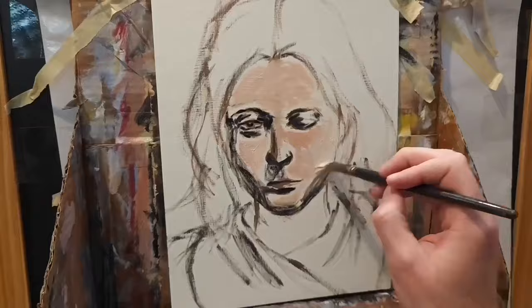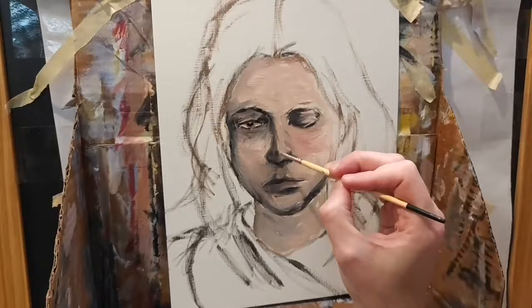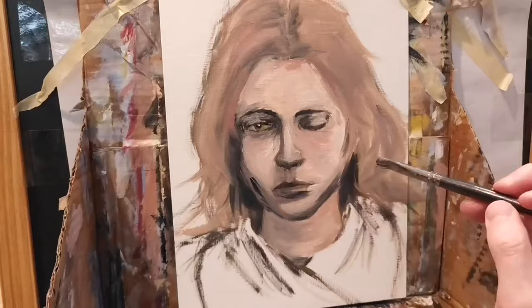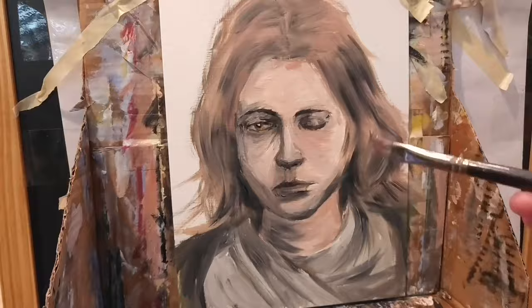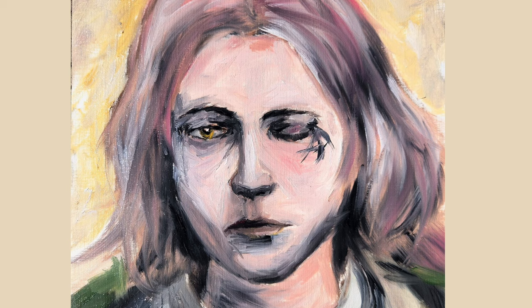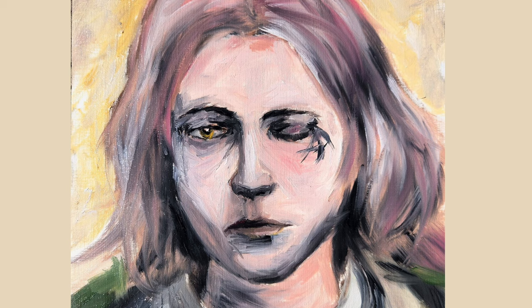Here is a very fast version of the rest of this painting, just to give you a sense of how this measuring tool helped me maintain the correct proportions and what the final result looks like using this tool. Overall, it's a great piece of the toolkit — I'm really glad I purchased it. It's a really useful product if you want assistance getting your proportions as accurate as possible without spending a tedious amount of time on them. Thanks for watching, and if you have any questions, feel free to drop them in the comments.